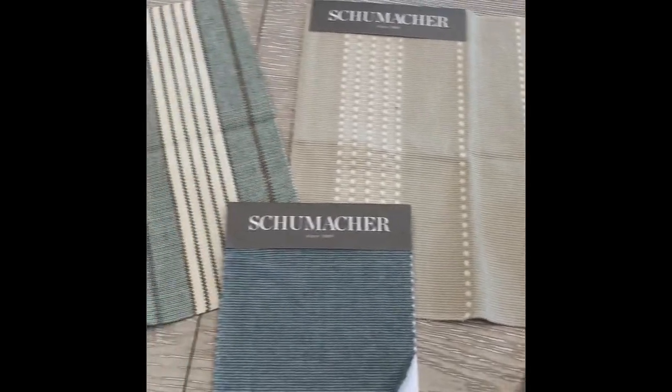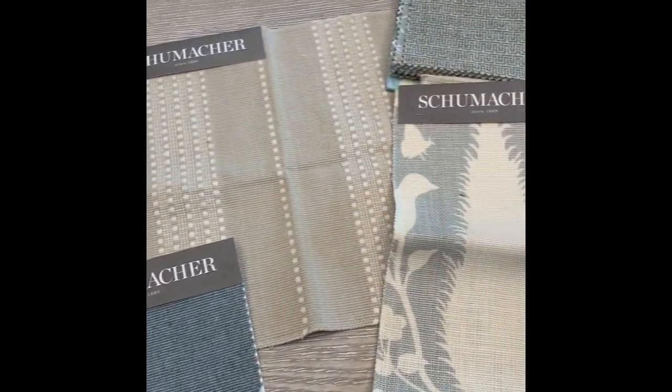Any feedback on options one, two, three, and four would be great. We're happy to order these samples and get them in the mail to you as well. Thank you.